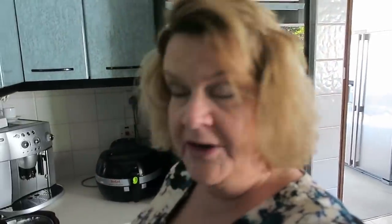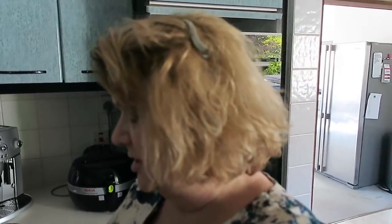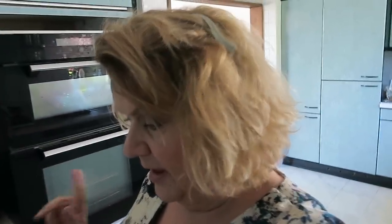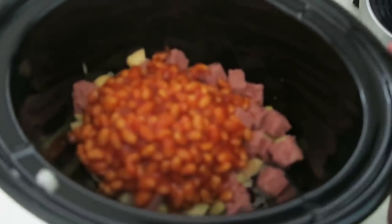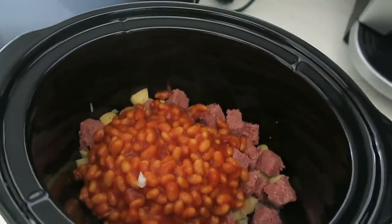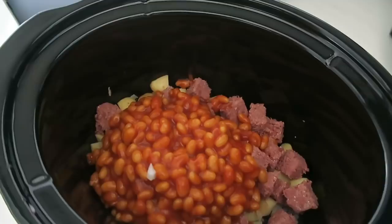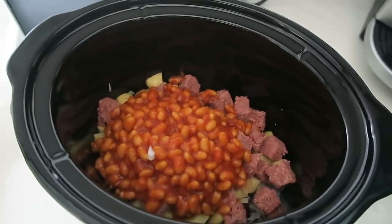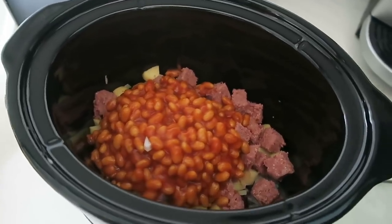I'm going to start by finely chopping the onion, chopping the corned beef into cubes, and chopping the potatoes into roughly one-and-a-half centimetre cubes. Then it all literally just goes in the slow cooker. I wouldn't add any more liquid because the onions and potatoes will produce liquid as they cook, and the corned beef will break down a little. The baked beans provide enough liquid.